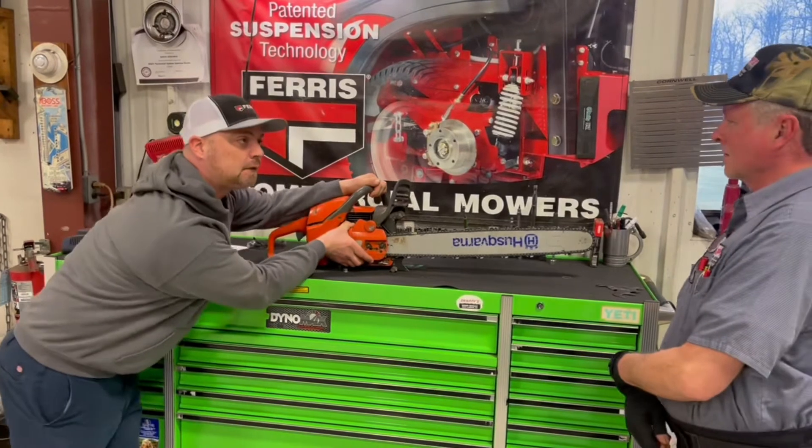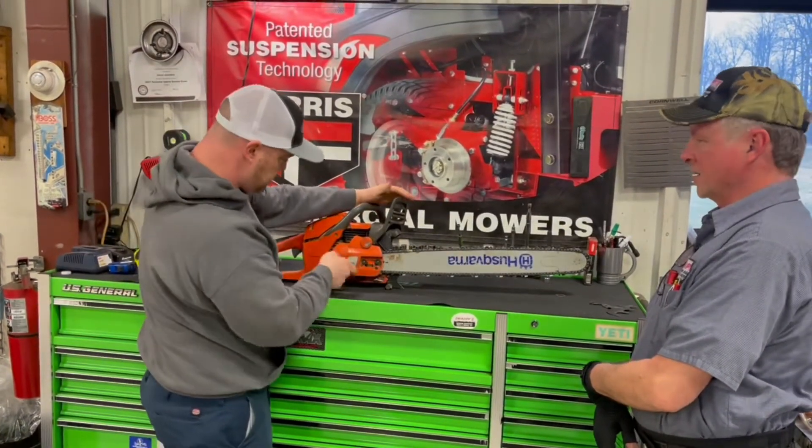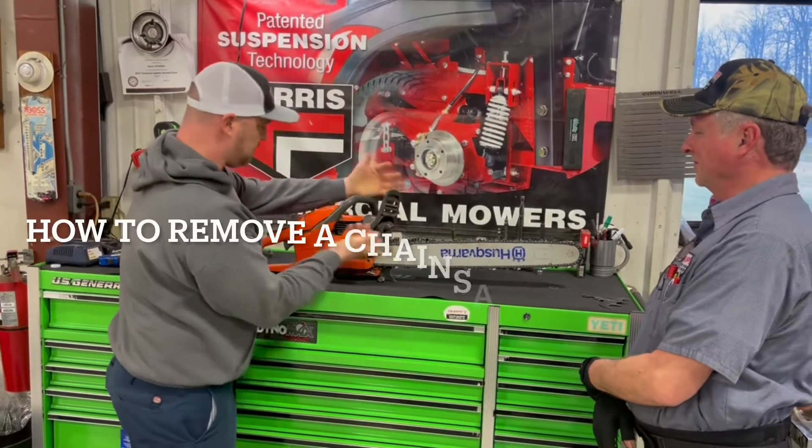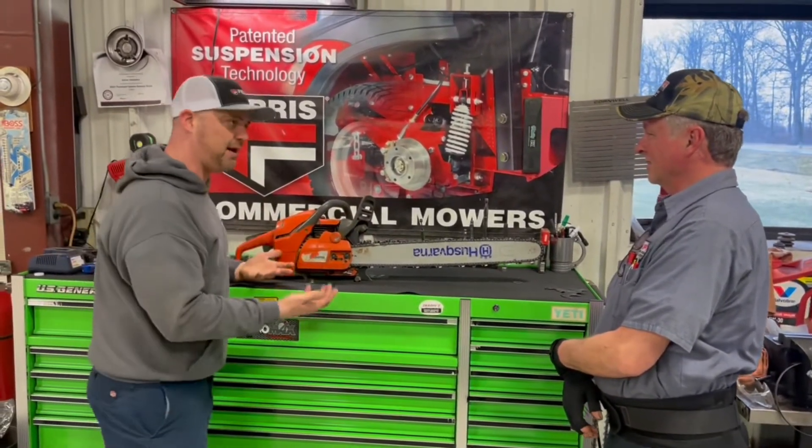I can't get it off! My saw's on upside down, and I'm trying to get this clutch cover off, and it's stuck on there. It won't come off — I'm afraid if I pry it off, I'll break it.